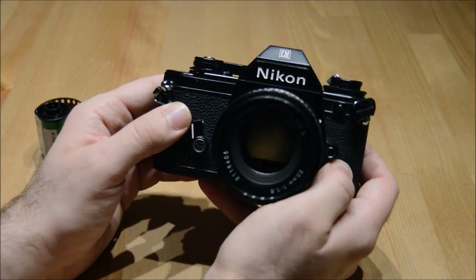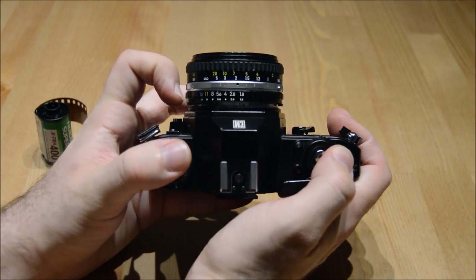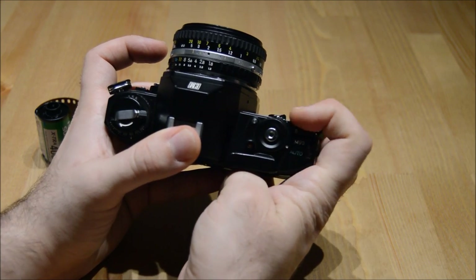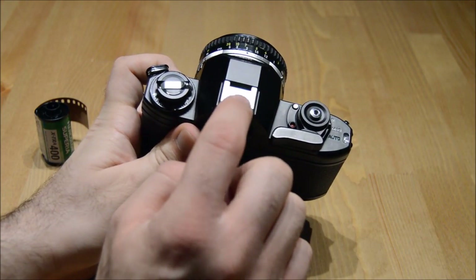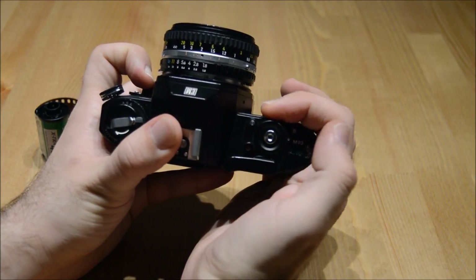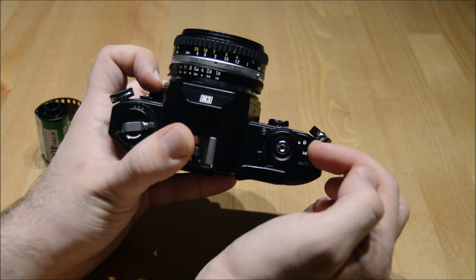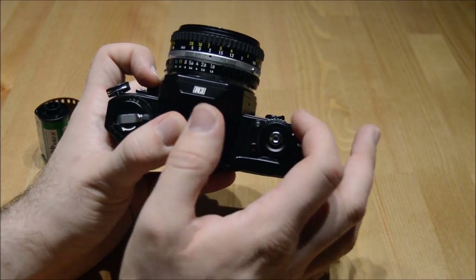Beyond it being an aperture priority mode camera, you can also adjust it for flash. When I move this knob forward counterclockwise to M90, that means when I put a flash unit on the top, it will sync. When I rotate this to B, or bulb mode, if I want to take a very long exposure — say photos at night time where you might need the camera to be open over a second — I would turn it to bulb.